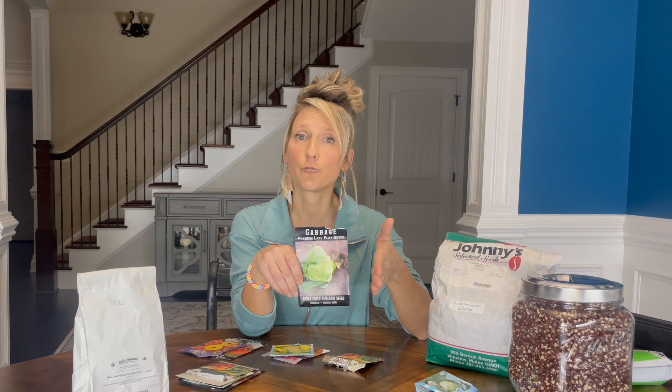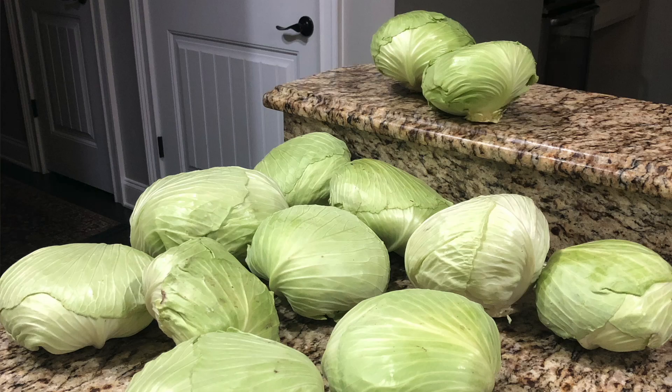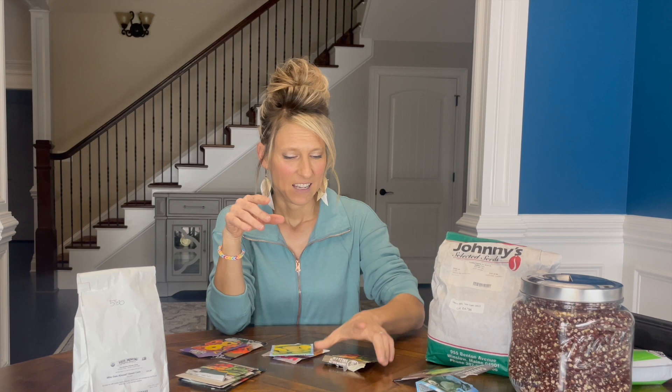The next type of cabbage that I plant is Late Flat Dutch. Don't plant those in the spring because these take about a hundred days to get to maturity, and by the time these are ready to be mature, it's too hot for them. But this is my second crop in the fall time. So after the Early Golden Acres has matured, these will still be in the ground and have about another 40 days until they're ready to harvest. The Late Flat Dutch can be 10 to 15 pounds and they're great for storage — I simply put those in my refrigerator and these will keep for a long time.